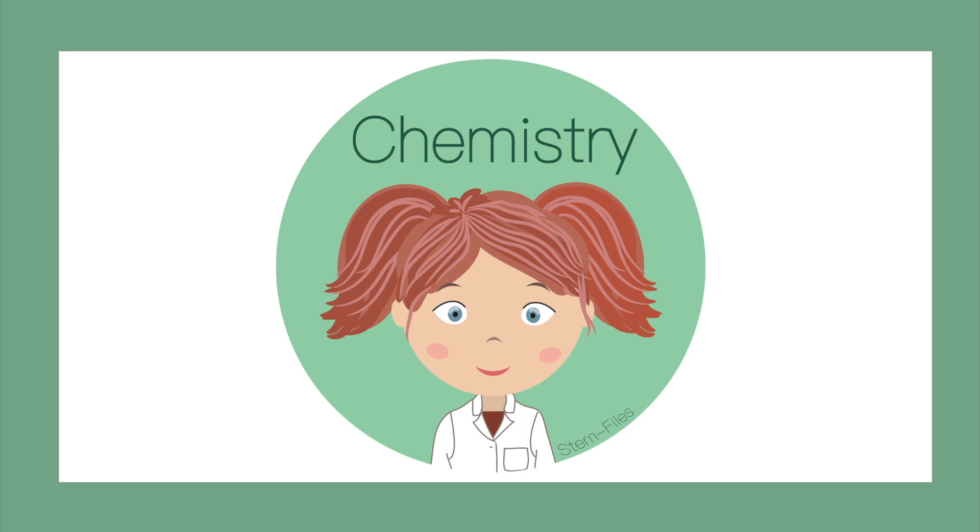Chemistry. Today we will be creating layered liquids. Be sure to check out this week's printable in the description below.